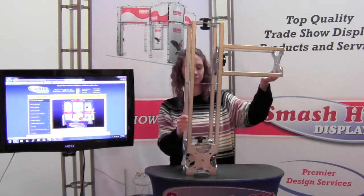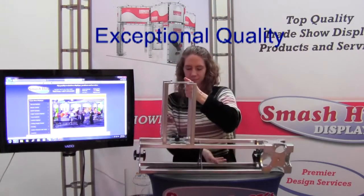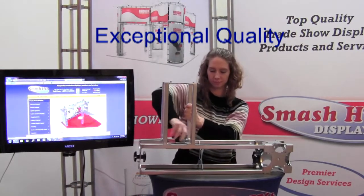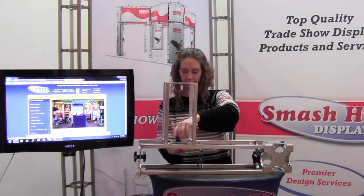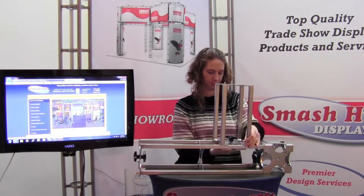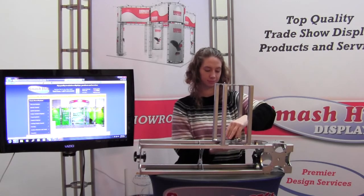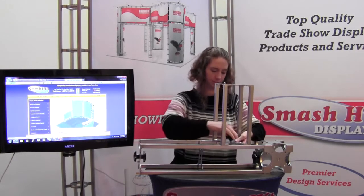This truss can be custom made in any shape or form or length. You can gain more strength by simply bolting the boxes together, or any of the pieces together. This also offers a wide range of colors that this can be powder coated.